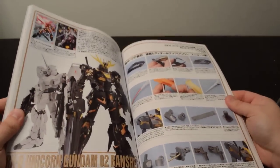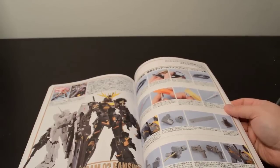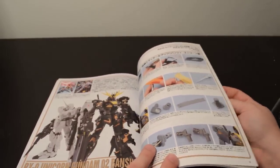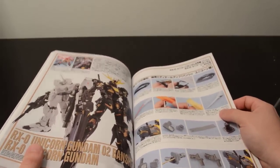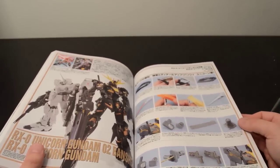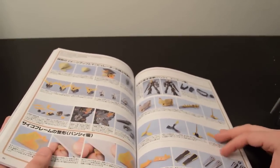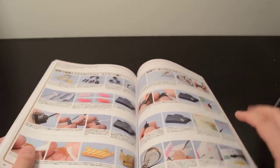After that, the tutorials get a lot shorter. Those first two kits took up nearly 80 pages, and then you get to this point and find that there are another four or five kits crammed into a similarly sized section. After all that tutorial work on the Full Armor Unicorn, the next section is dedicated to the Banshee and the regular Unicorn — a lot of neat tips in here on how to modify the Banshee to make it look more menacing, how to paint up the horn, how to apply decals.